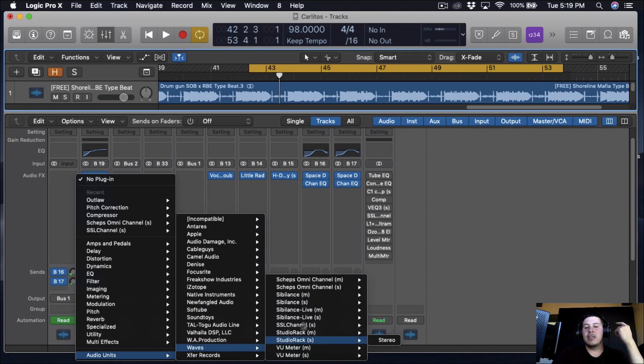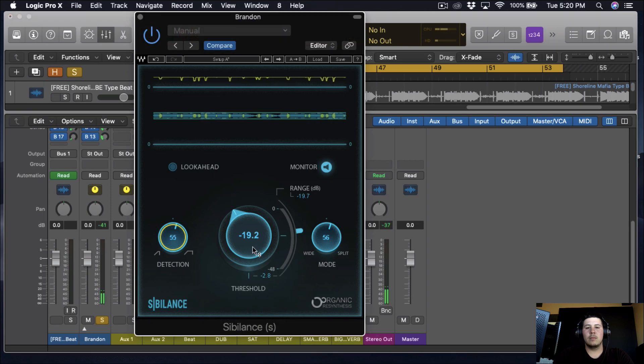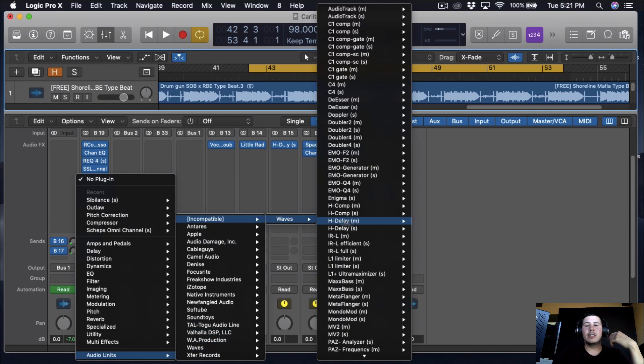And we're just going to work on those S's — I'm going to be using a Waves plugin called the Sibilance. That's pretty much to cancel off the S's.